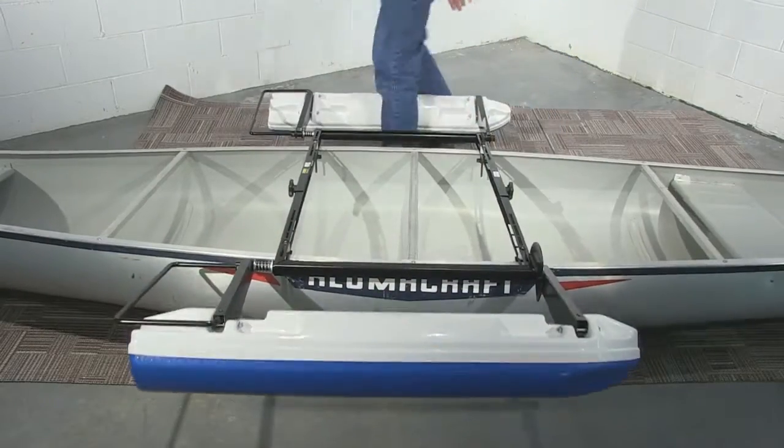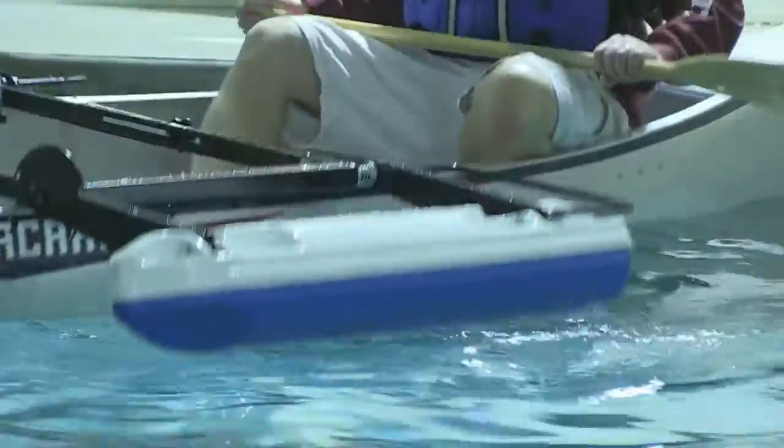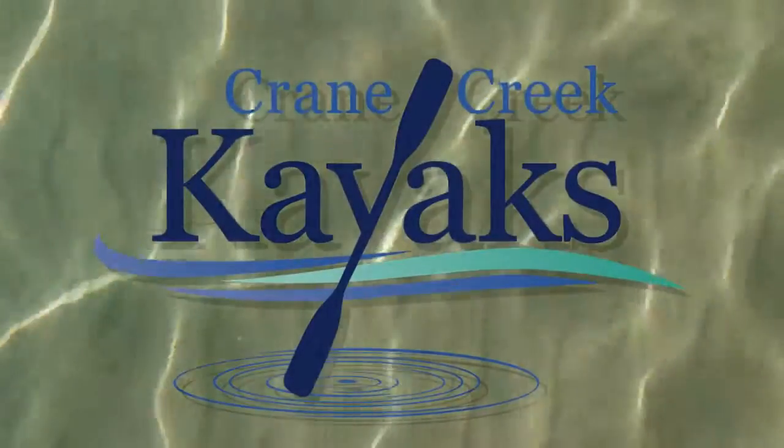That's it. You're ready for the water. Four easy steps can take your canoeing experience from wet to dry. The StyRigger — changing the rules on how canoeing is done.